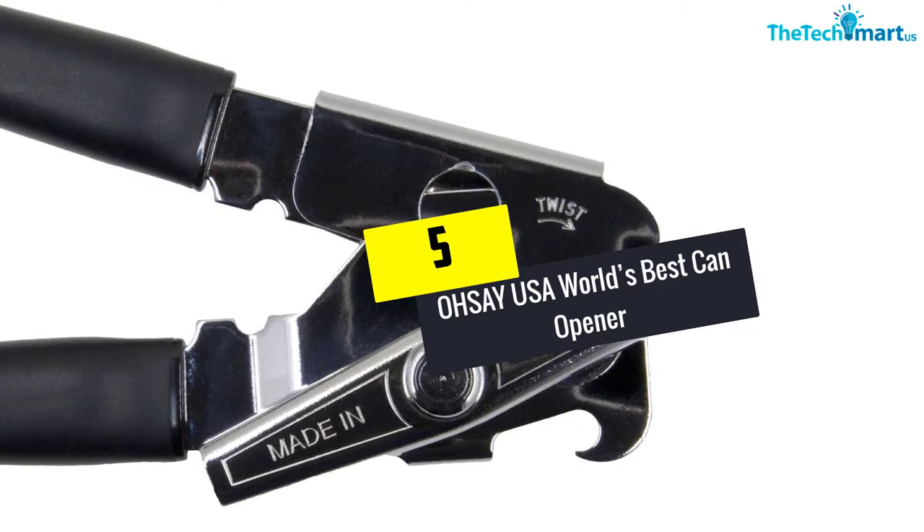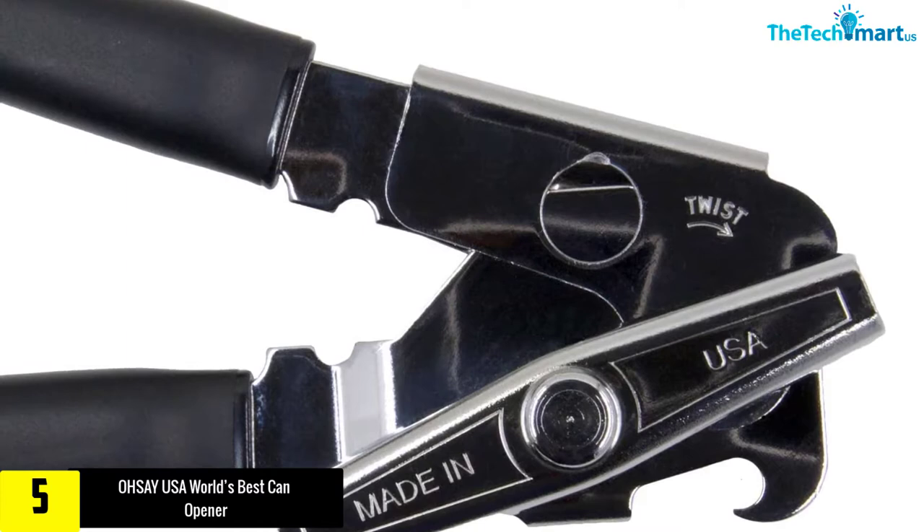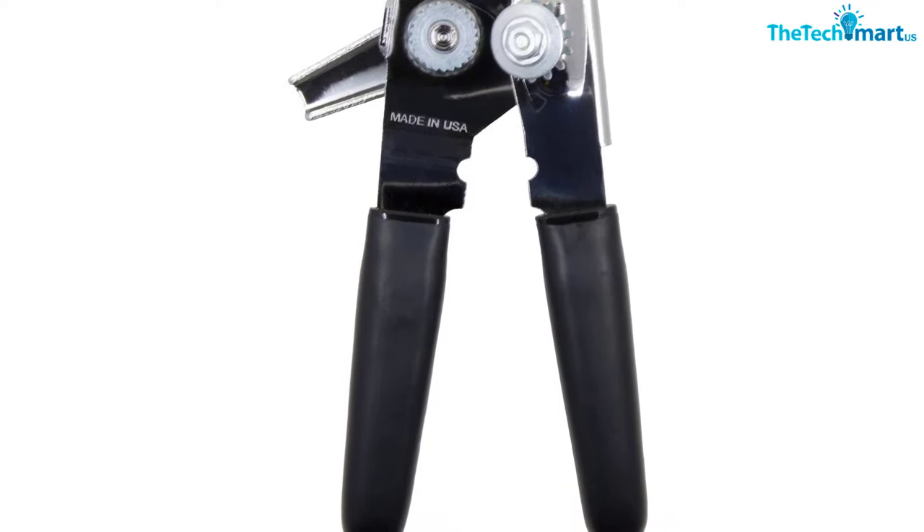Starting at number 5, we have the OHSAY USA World's Best Can Opener. OHSAY is a classic type of can opener. In fact, you can call it the best can opener since this product has been popular for over 70 years. It is one of the first products to present an easy-to-open comfort design. The can opener is easy to use without much manual effort, and has additional torque in the body, avoiding wrist strain.